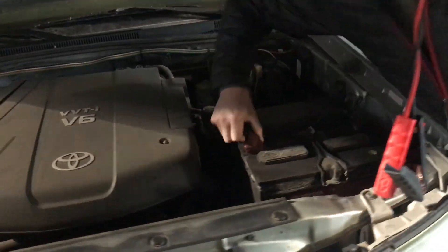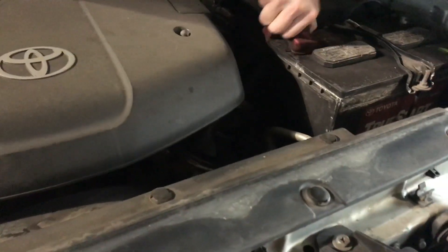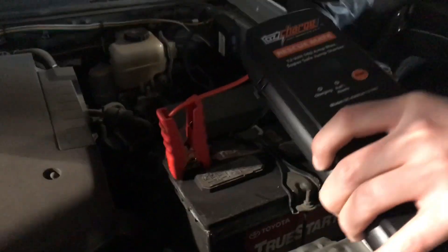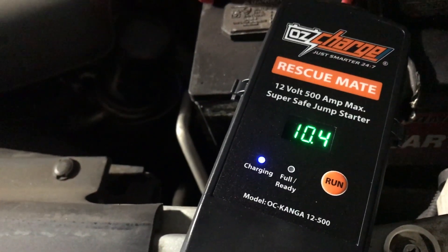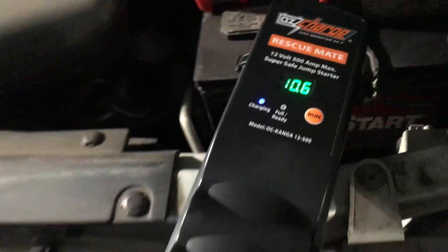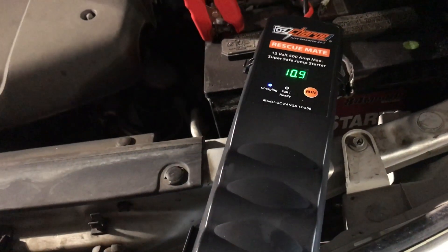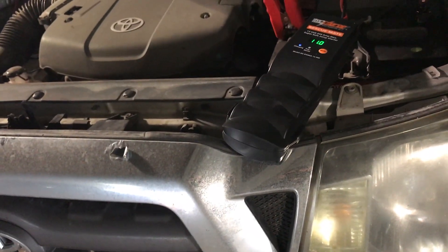Here we go. I'll let you hook it up — just put the red on the red, the black on the black. Now what it's doing is charging up from the dead battery. So we're going to wait. It usually takes 60 to 90 seconds to charge. We'll just hang out and let it charge a minute. Once it's charged, it's going to give us a countdown.